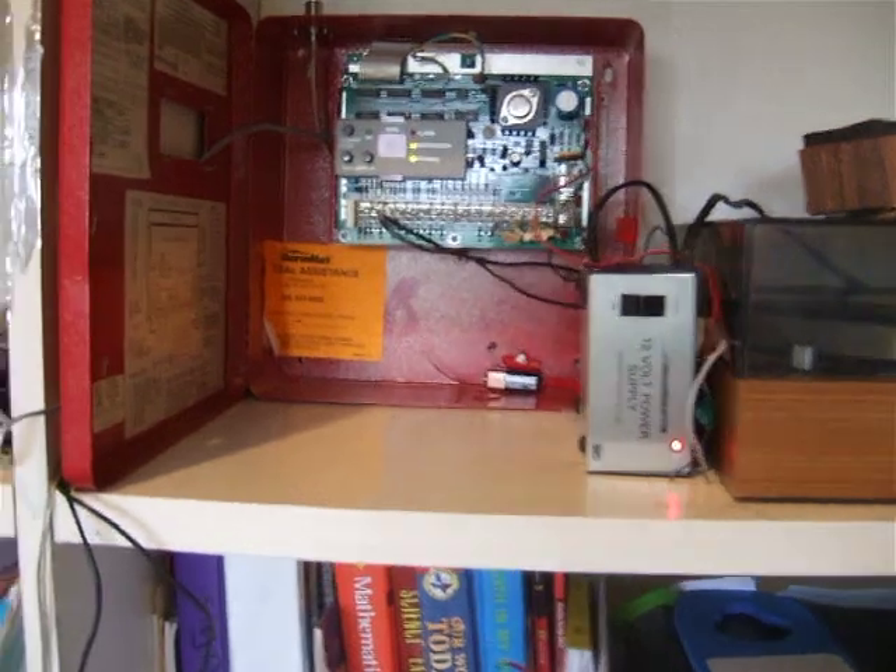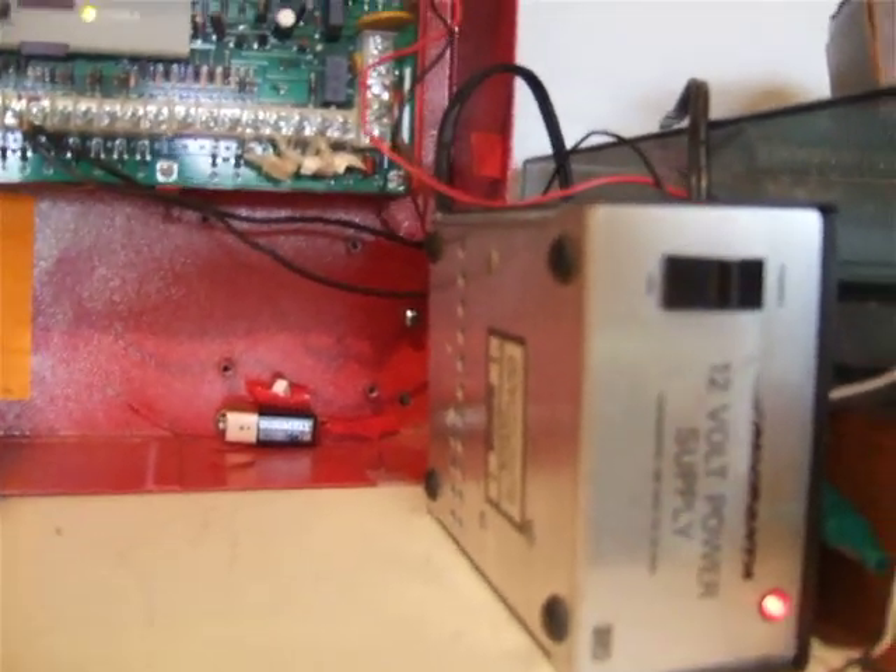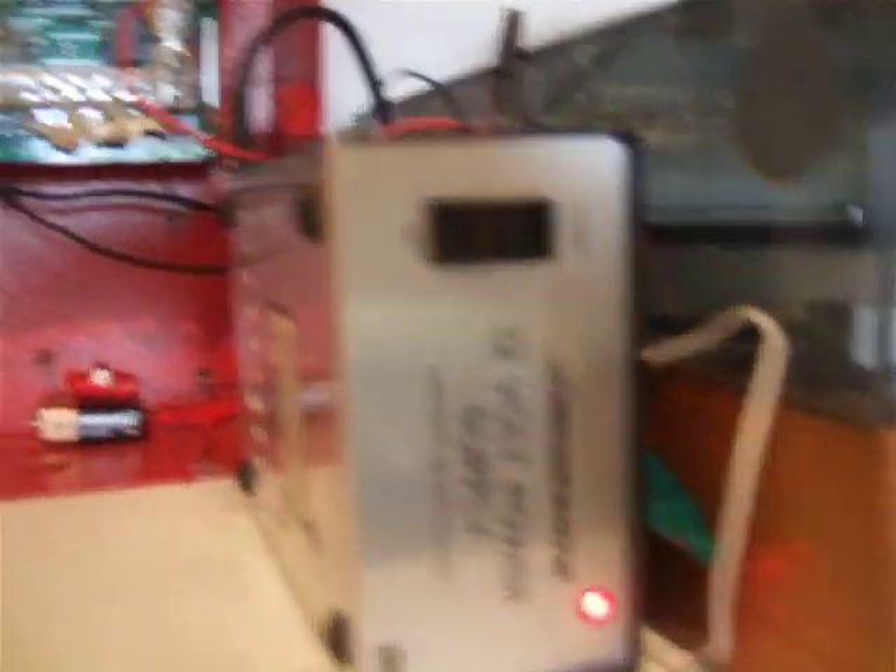You can see the two yellow lights are on, and there's a power supply that turns 110 volts AC into 12 volts DC, so yeah, that's pretty cool.